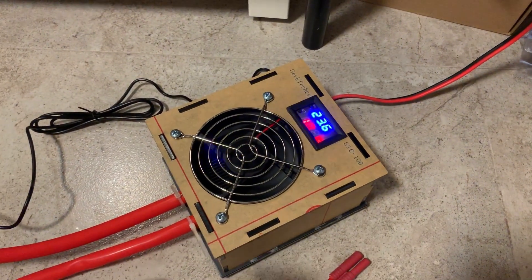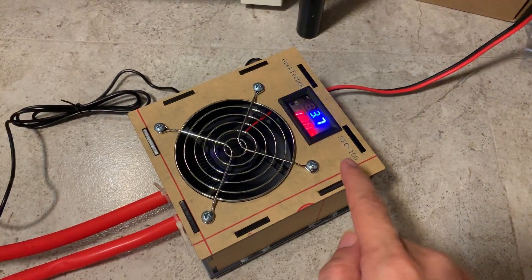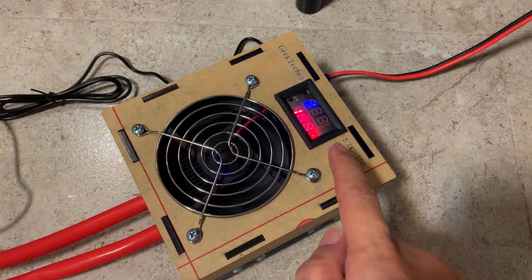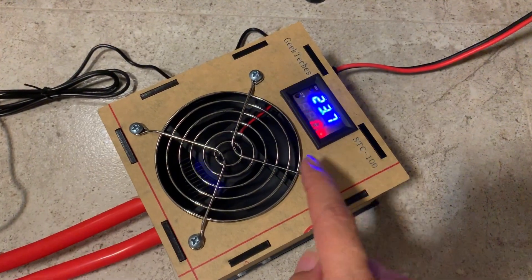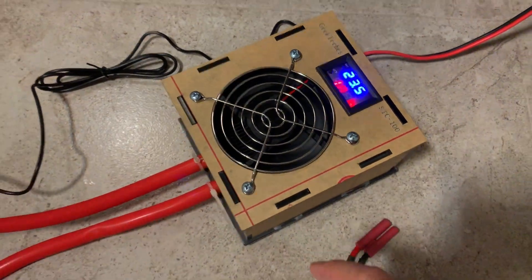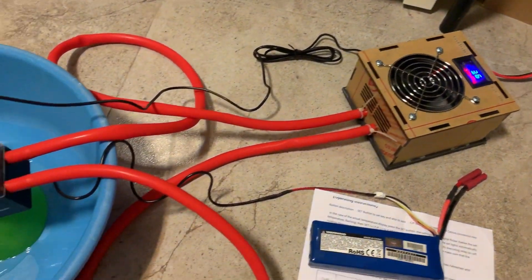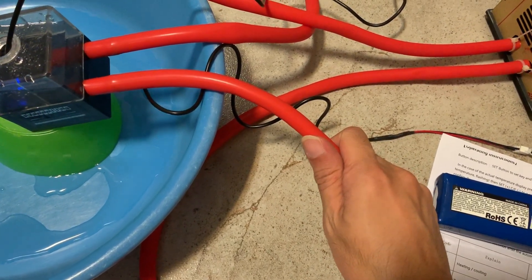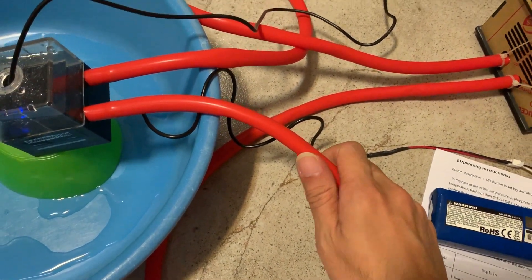The water started at 28 degrees Celsius and it has fallen to 23.6 degrees Celsius after 5 minutes. I've set the target to 18 degrees Celsius, so let's see how long it will take to reach that. At the moment the hose is feeling cold to the touch, so it's working.